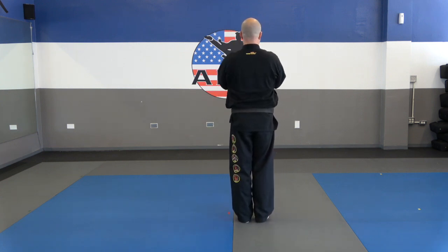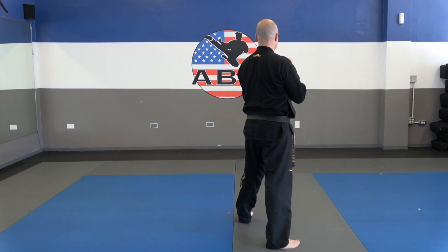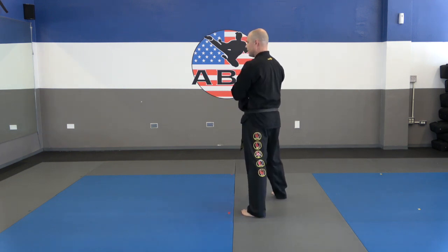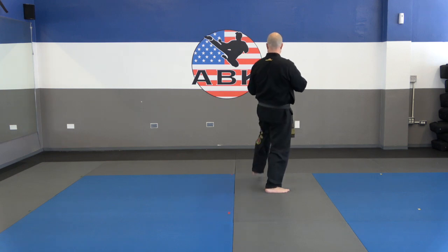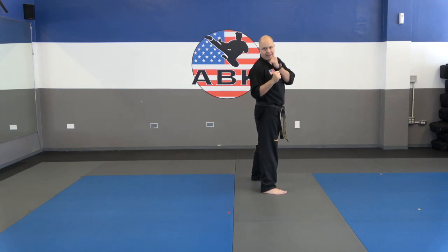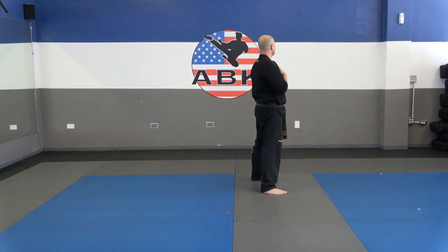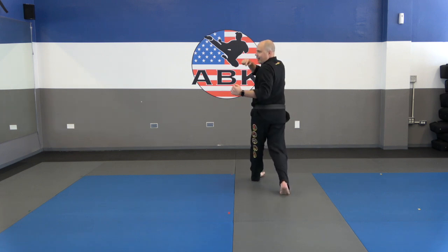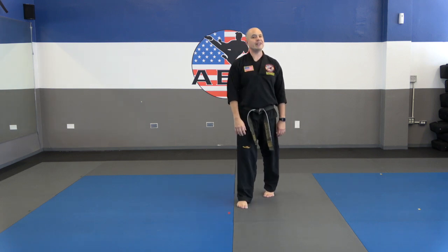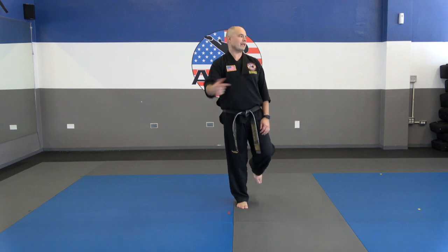We're going to start at salutation. Number 13: step back into fighting stance — i-ya! Number 14: front kick, step forwards. Number 15: front kick, step forwards. Now 16: we're going to turn our head and shout. When you turn and shout, don't move your feet. A lot of people turn the wrong way — they turn and switch their feet. If you have to switch your feet, you did it the wrong way.